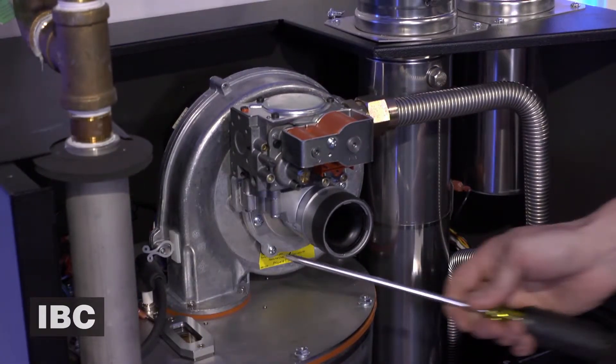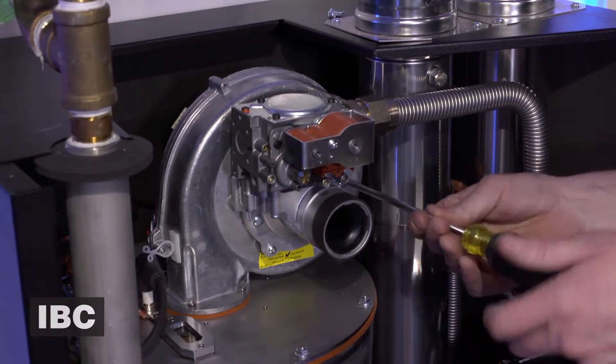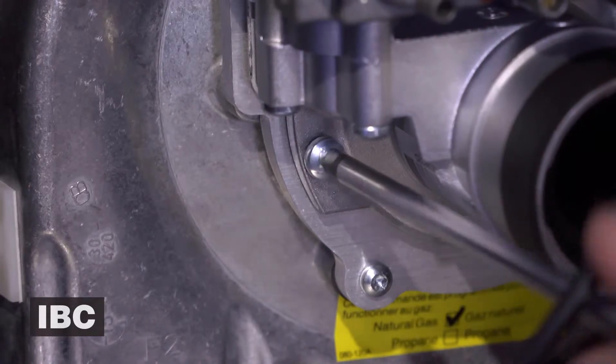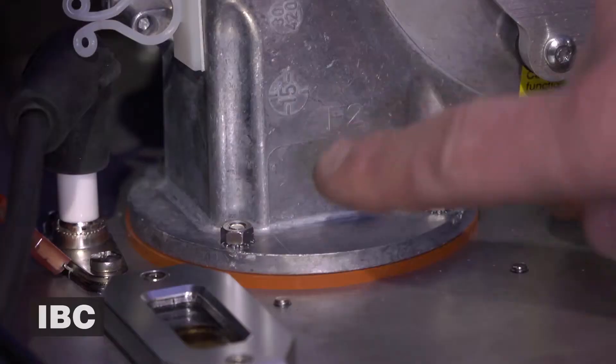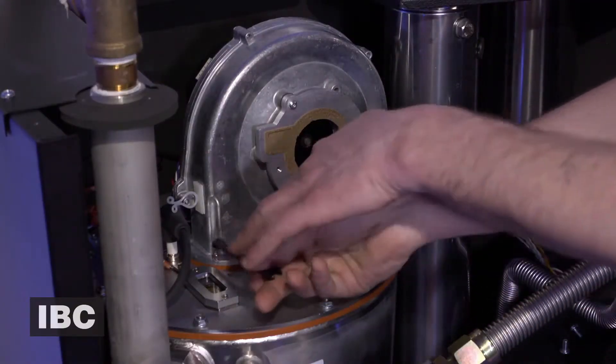Next we're going to use a Phillips screwdriver to take out these two screws, and we can pull the gas valve off to the side.